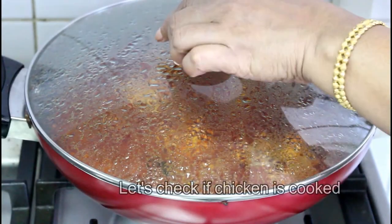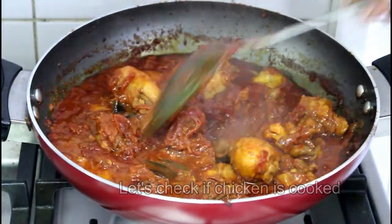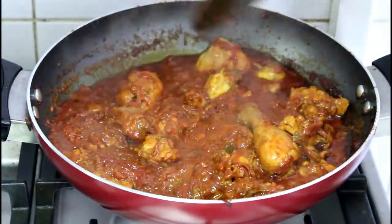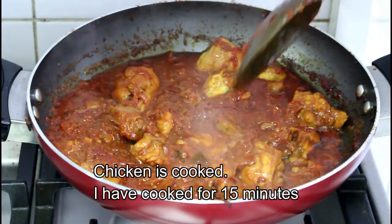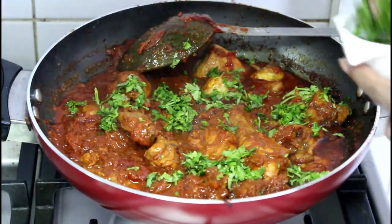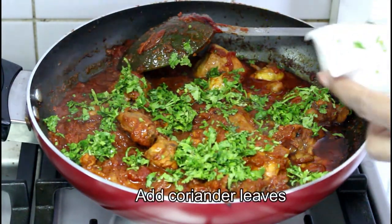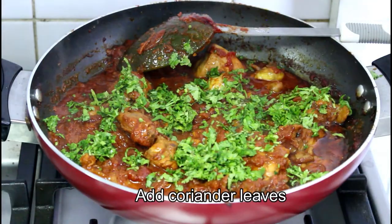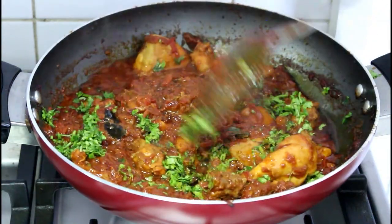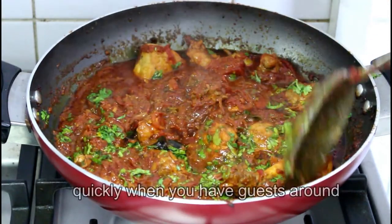The chicken is ready to soak. It is ready to soak the chicken. It will be better to soak the chicken outside. You can also cook the chicken in the same way. It is nice to have it with a fried rice.